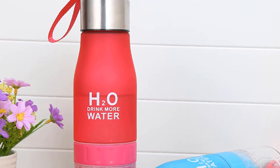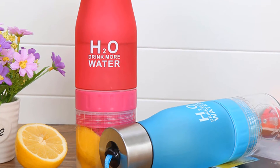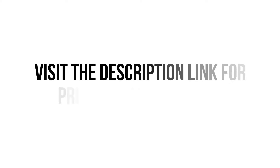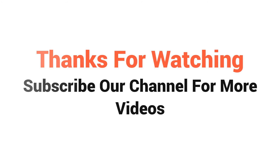So we think this water bottle is the best for you. You won't find such a good water bottle at such a low price. Visit the description link for price and more details. Thanks for watching — subscribe to our channel for more videos.